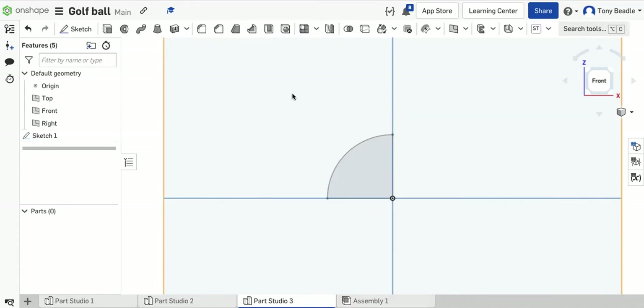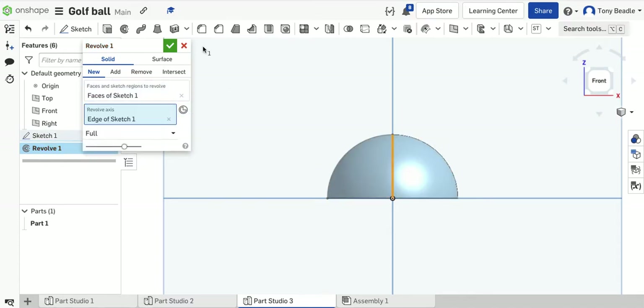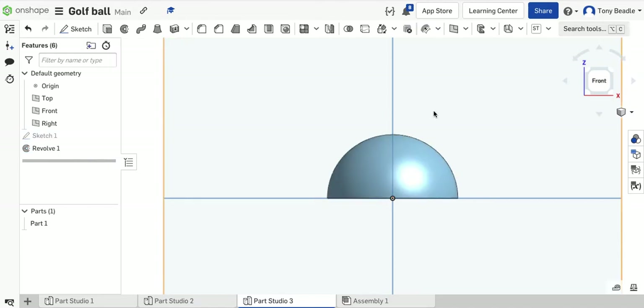Take the revolve tool, make sure you're on solid, you're on faces of Sketch 1, and the axis is going to be your upright vertical line. And there we have a semi-sphere created.